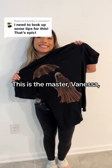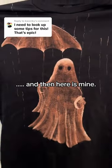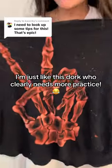This is the master, Vanessa. She is incredible. And then here is mine, just like this dork, who clearly needs more practice.